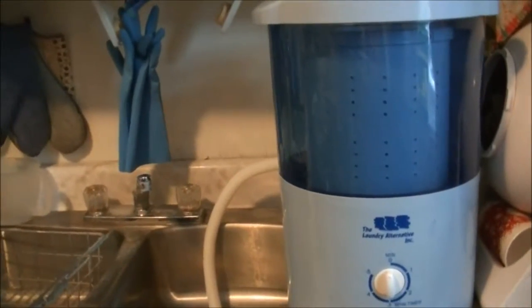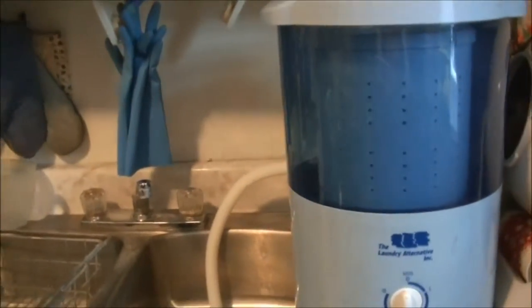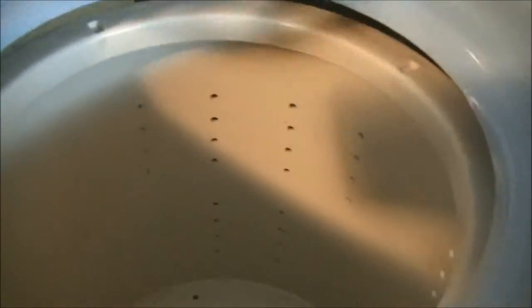This is a mini spin dryer I got from the Laundry Alternative. It has a 2.2 pound capacity and it's electric. There's the inside of it — you put your clothes in there and then you put this on top.